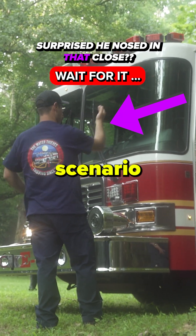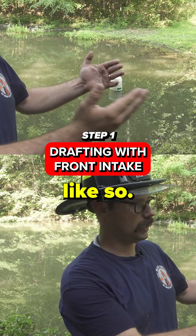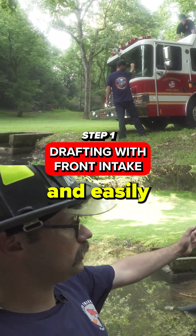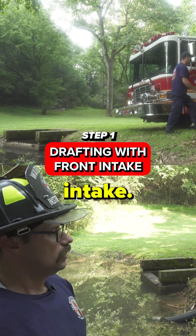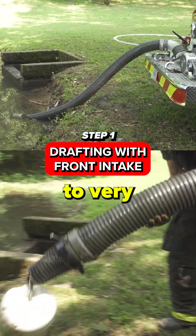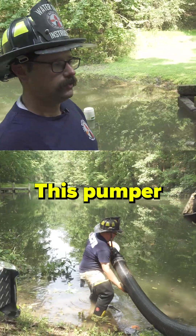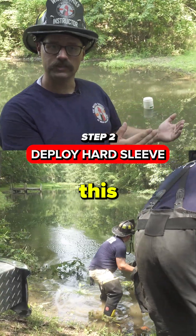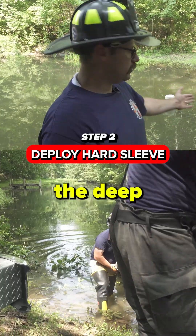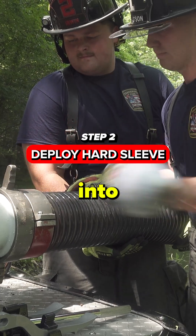If I were operating in this scenario and coming down this rural road, I would position the engine like so. I would nose into the water source so that I could quickly and easily utilize my front intake. While it may limit me for flow, it is going to allow me to very rapidly and efficiently establish fast water. This pumper typically carries 30 feet — this is what this department carries on this engine — so in order to get into the deep spot in the water, I'm only using 20 feet by nosing into the source.